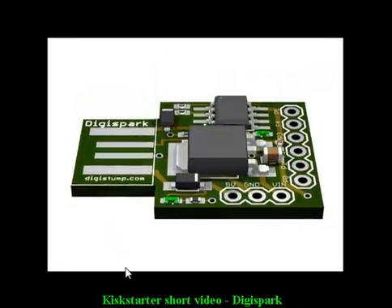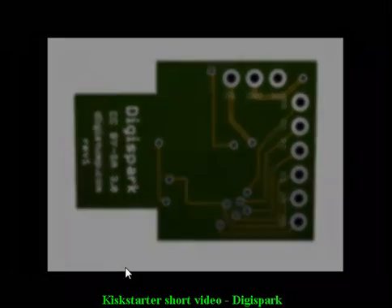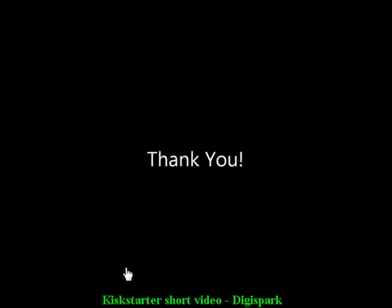Stop having to decide which project to leave your Arduinos in, and easily build tiny Arduino-enabled devices. Back us today and get yourself some DigiSparks.